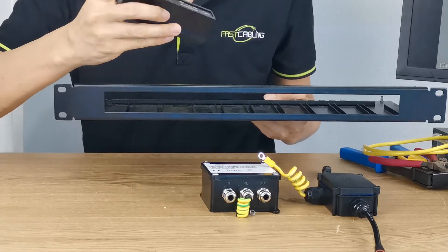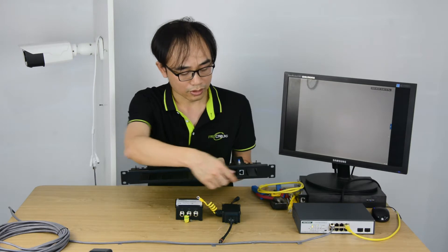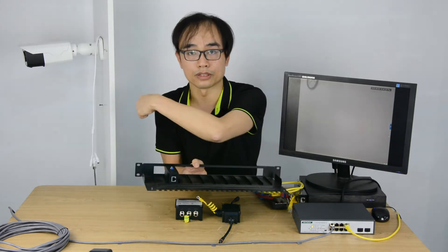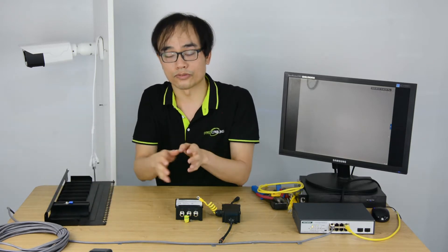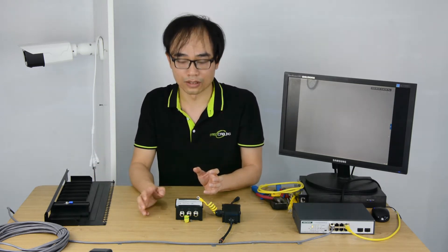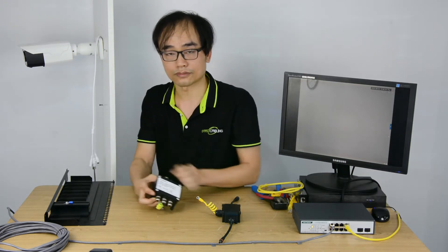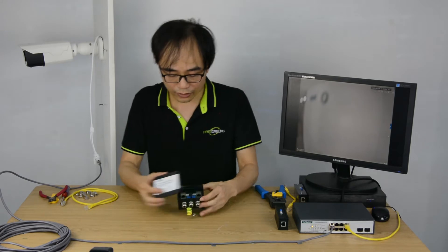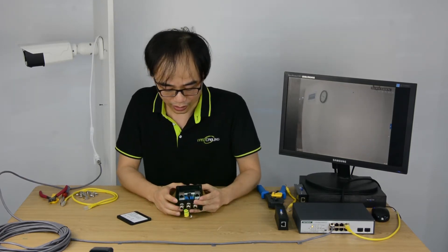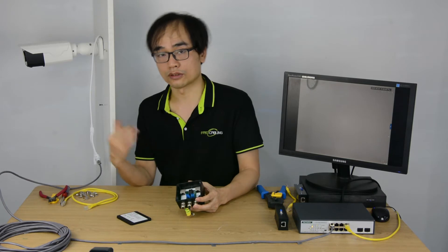The surge protector will be mounted into the tray. The cable from the POE switch goes into the surge protector, and then at the rear it will go out to the camera. In this setup, we get surge protection whether the surge is traveling toward the switch or toward the camera — the protector covers the connection. Now I'm going to demonstrate how to connect the outdoor surge protector to the camera. After opening the box, you can see there are two RJ45 ports: one is the input where you connect the cable from the POE switch, and the output links to the IP camera. Power and data will pass through the surge protector before running to the camera.